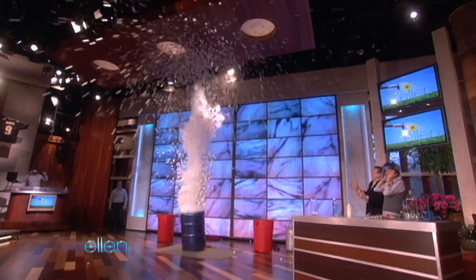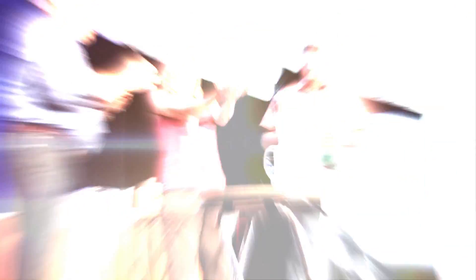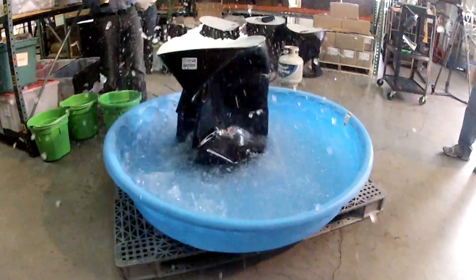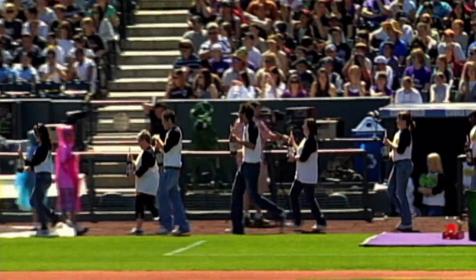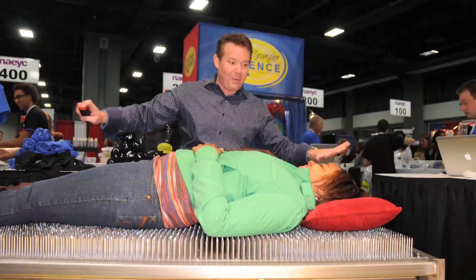I'm Steve Spangler and I'm all about making science fun. For the last 20 years, I've been teaching ways to turn ordinary science experiments into unforgettable learning experiences. I have an amazing team who will do whatever it takes to affect the way people think about science. And to do that, I live by one motto: make it big, do it right, give it class.